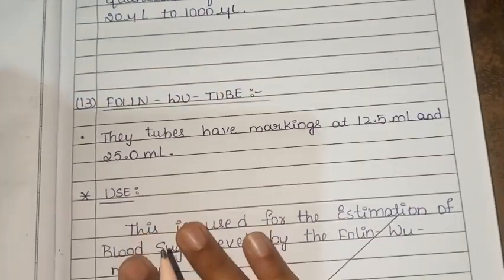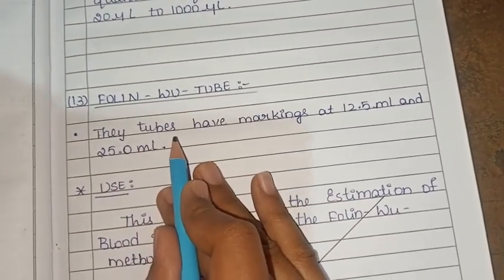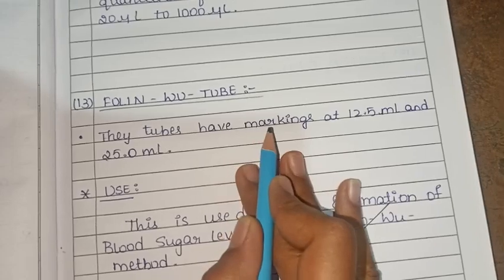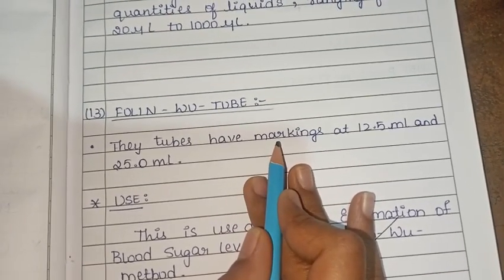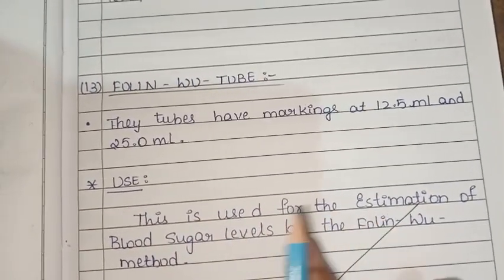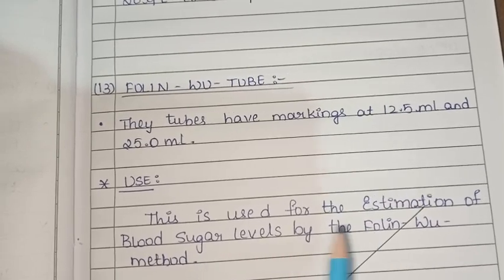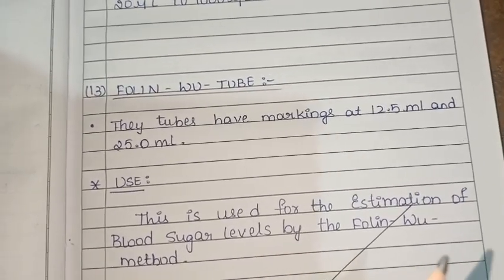Next is the Folin-Wu tube. These tubes have markings at 12.5 ml and 25.0 ml. This is used to estimate blood sugar levels by the Folin-Wu method.